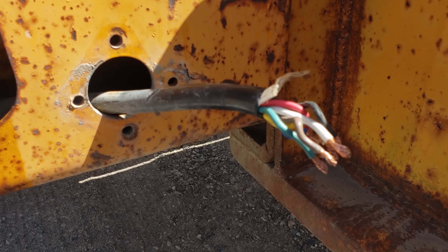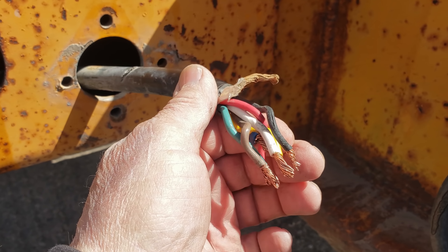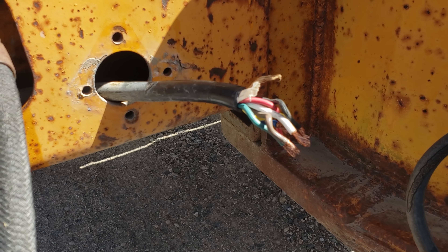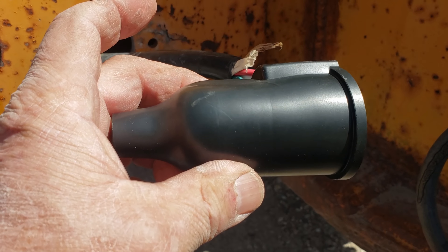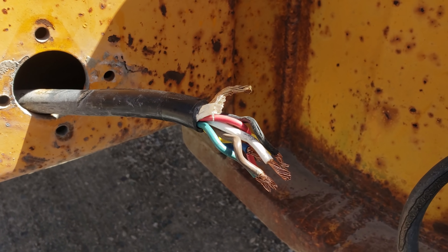I got to install a new female on this trailer connection for the stinger, and like a ding-dong I put all the wires on and forgot to put that on again. Ain't that lovely.